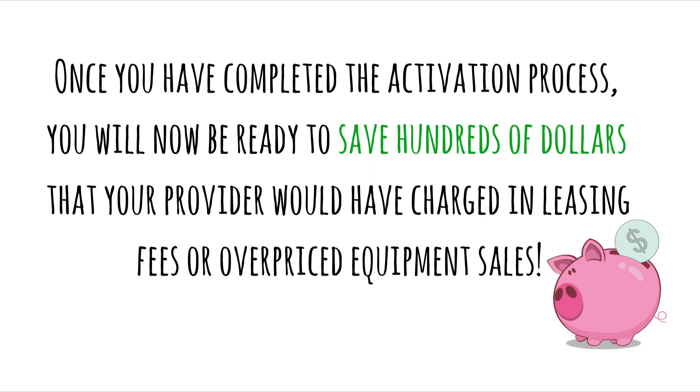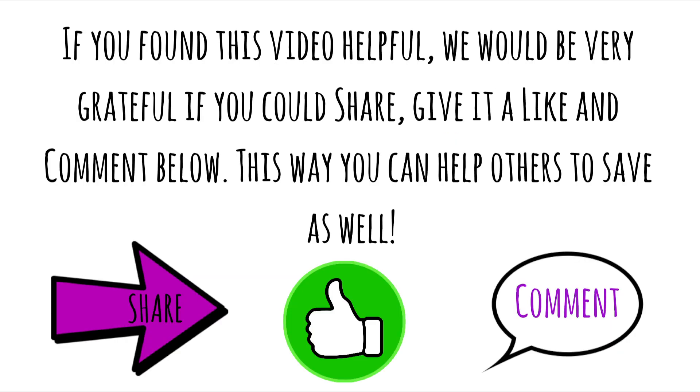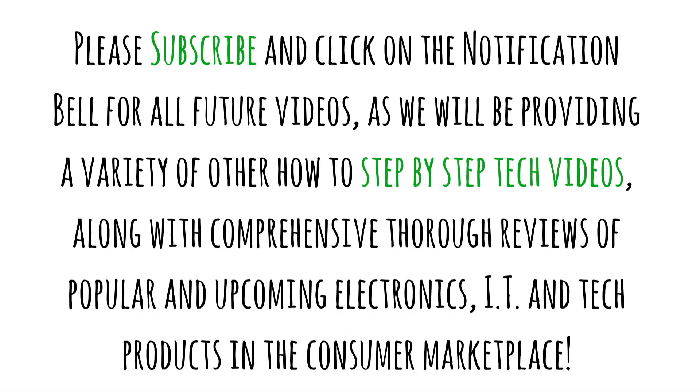Congratulations! Once you have completed the activation process, you will now be ready to save hundreds of dollars that your provider would have charged in leasing fees or in overpriced equipment sales. If you found this video helpful, we would be very grateful if you could share, give it a like and comment below. This way you can help others to save as well. Please subscribe and click on the notification bell for all future videos.